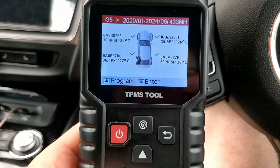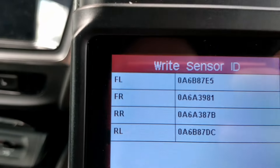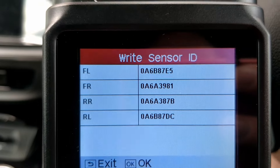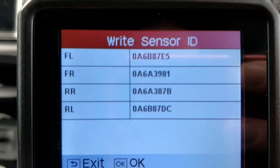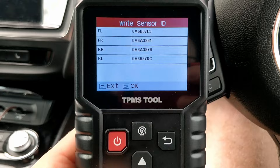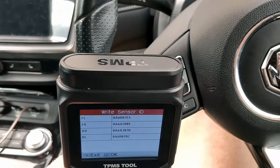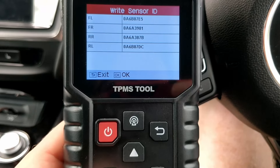Now that it's plugged in, press the OK button. You can see on the left-hand side it's showing me the position on the car, and on the right-hand side are the sensor IDs. If you did take the tyres off you would be able to find these sensor IDs actually marked on the sensors physically themselves, but of course we can just read them because we've got the NFC reader here. Press OK.